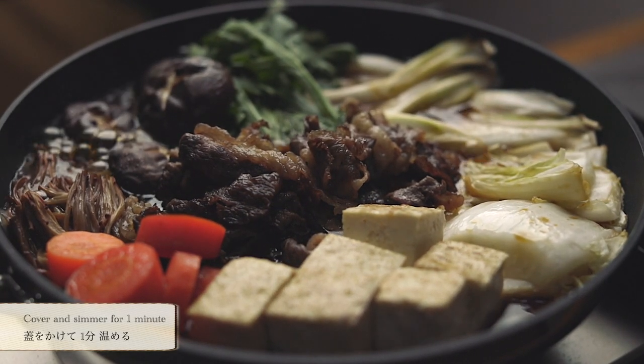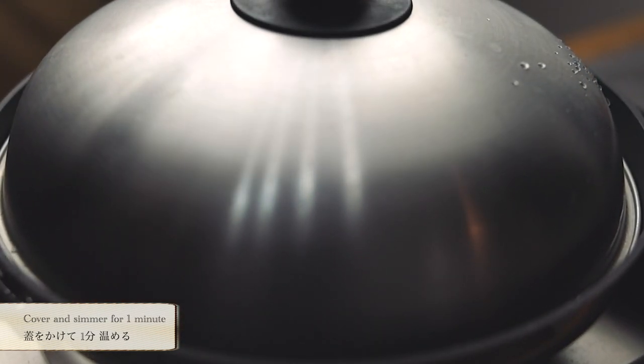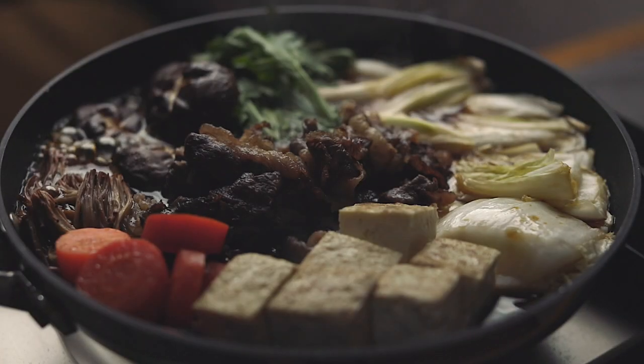Heat to boil, then turn off the heat. Cover with a lid and let simmer for 1-2 minutes. I think we're good to go.